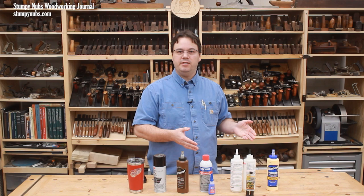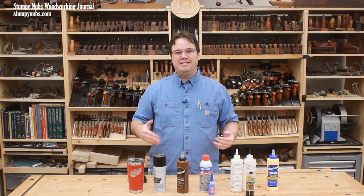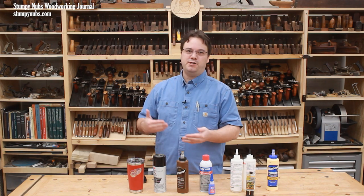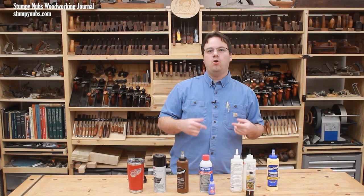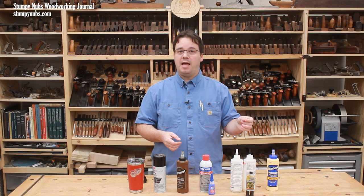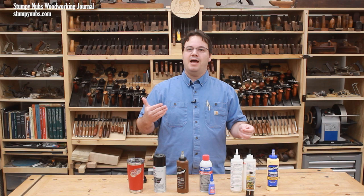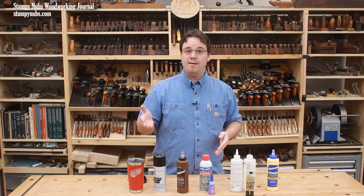So how do you know if your adhesive is still good? Well, it depends on the type of adhesive it is, and it also seems to depend on the manufacturer. Some manufacturers even contradict themselves in various public materials they put out, which can make this a very confusing subject. In this video, we'll go through some of the most common adhesives in woodworking shops, discuss how long they typically last in the real world, how you can tell if an adhesive is going bad, and what steps you may take to maximize your glue's usable lifespan.